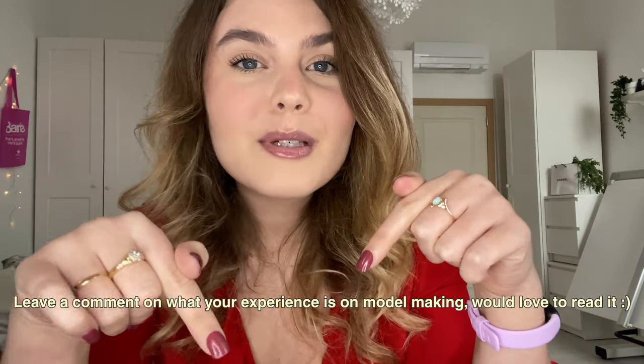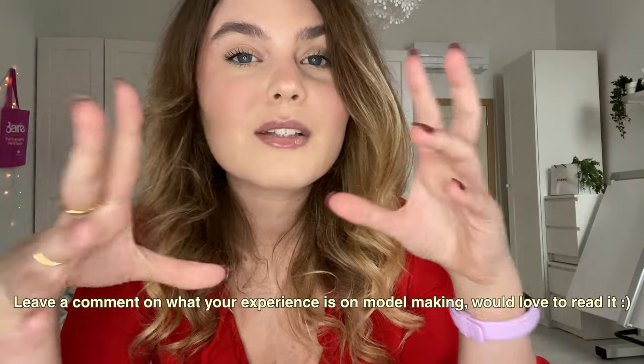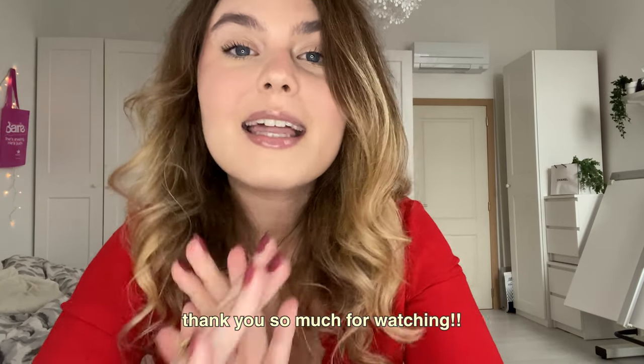That's it for the end of the video. I hope I helped you guys a bit — when I first started out I was definitely struggling, because nobody tells you what materials to use or how to make models. Definitely leave a comment whether this is your first time making a model or you're already a pro. Thank you so much for watching, and I'll see you in the next video. Bye bye!